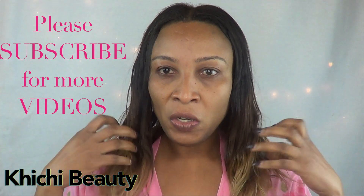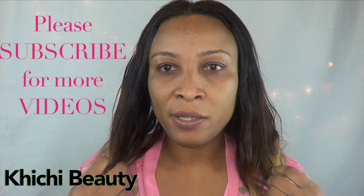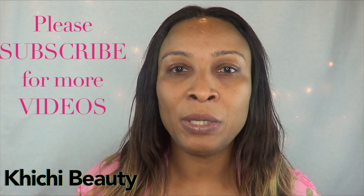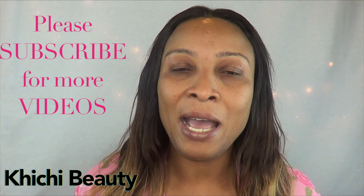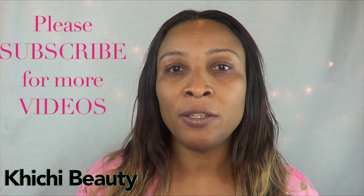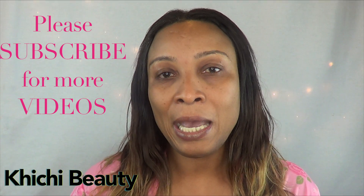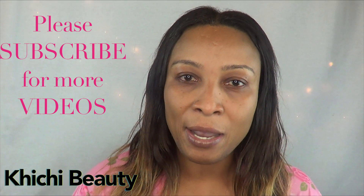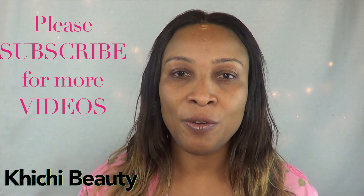I have gone and washed the mask off my face. With continuous use of this mask you definitely will see your skin looking brighter, clearer, fresher, and you will have that glow that we all desire. Thank you for watching — if you like this video please remember to share, don't forget to like and comment, and if you are new and have not yet subscribed please do so on your way out. I'll see you in my next video, bye!